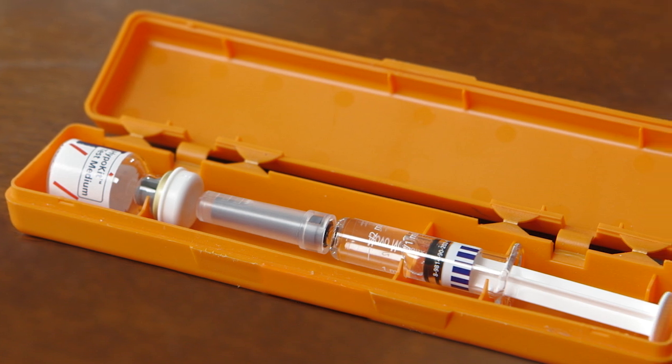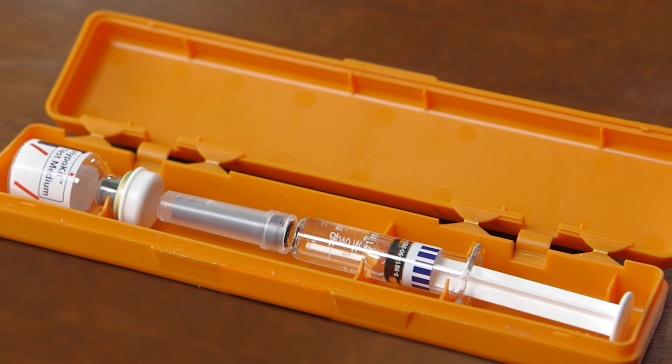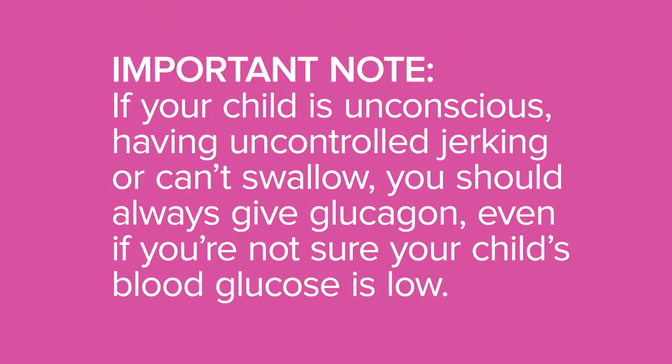The glucagon emergency kit contains everything you need in case your child has severe low blood glucose. The kit includes a bottle of glucagon, the dry powder, and a syringe of clear liquid. If your child is unconscious, having seizures, or can't swallow, you should always give glucagon.